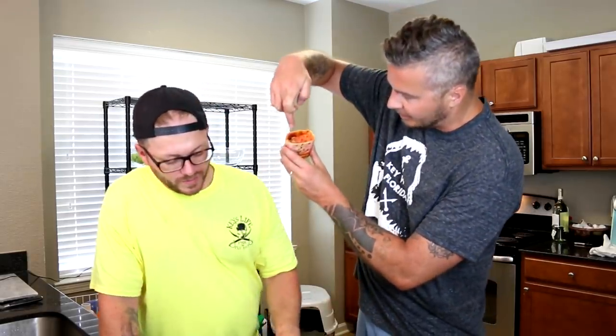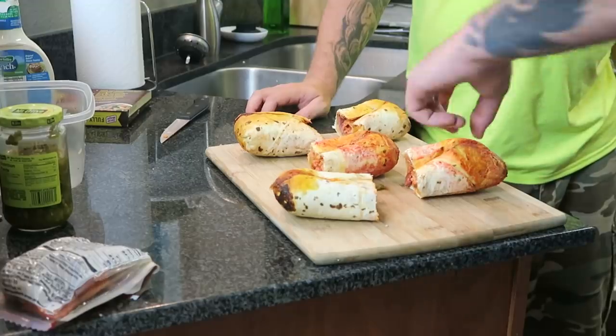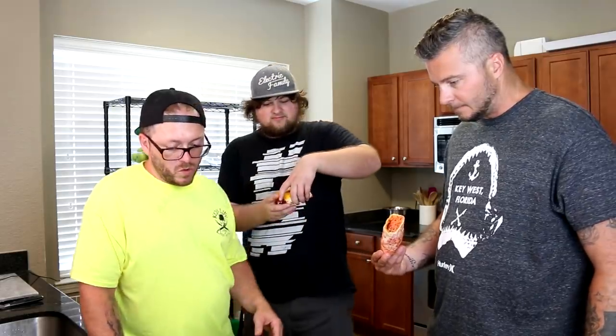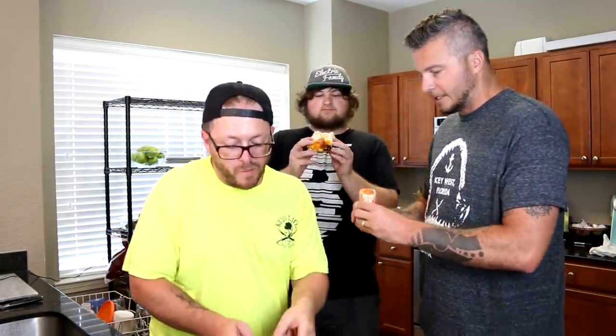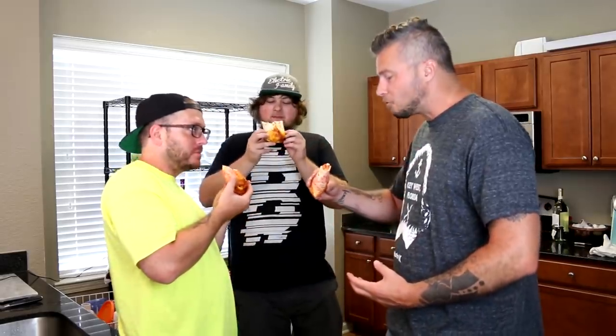You can see the pepperoni actually wrapped around inside — that's fancy. You guys ready for this? Pizza Burrito Prison Wraps — cheers! It's not that hot, but my God, it's like POW — right in the kisser!